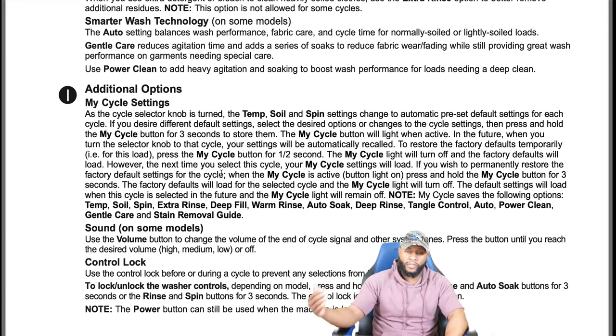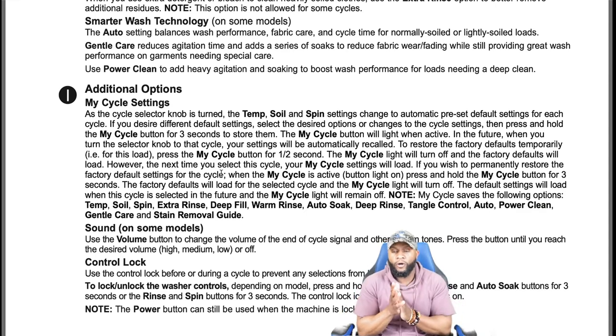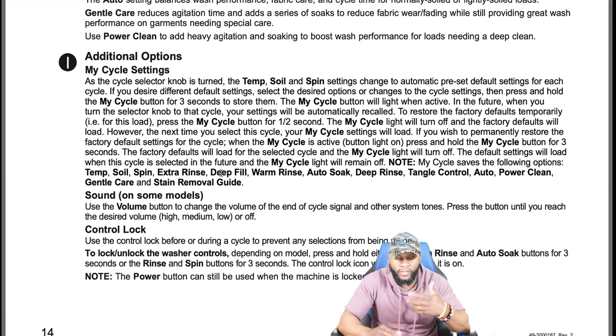My Cycle settings: as the selector knob is turned, temp, soil, and spin settings automatically change to preset defaults for each cycle. If you want different default settings, select the desired options, change the cycle select setting, then press and hold the my cycle button for three seconds to store them. The my cycle button will light when active. To restore factory defaults temporarily, press the my cycle button for half a second. To permanently restore factory settings, follow the procedure described in the manual.